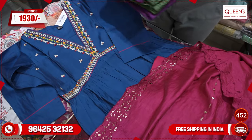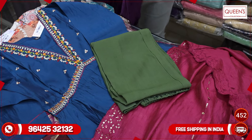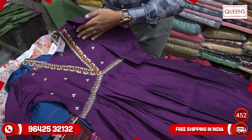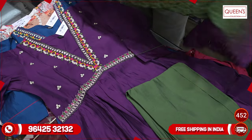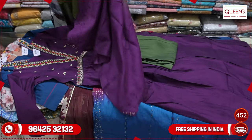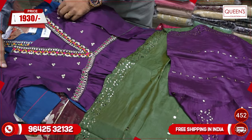Both are party wear. There are a lot of colors in party wear — this color combination is rare and not easy to find. With the wine top and wine bottom paired together, the piece looks very nice. Only in the 1930 range, you have a 3-piece set with an amazing collection.